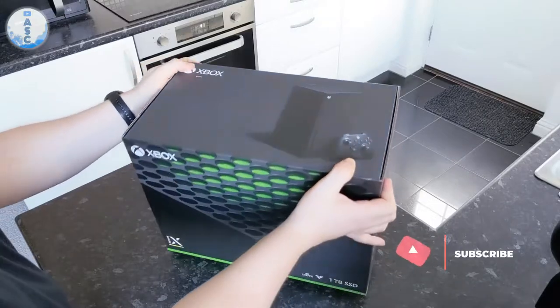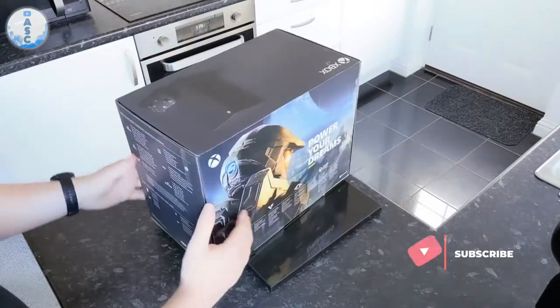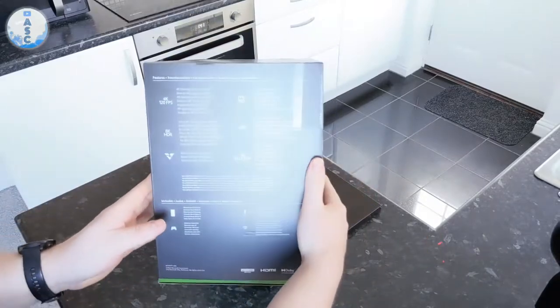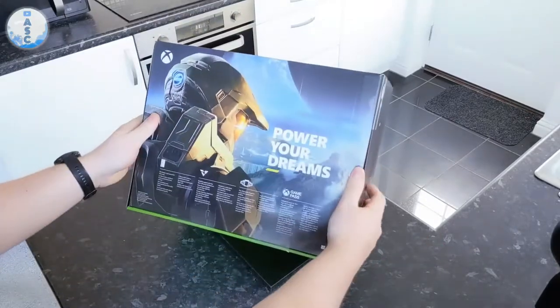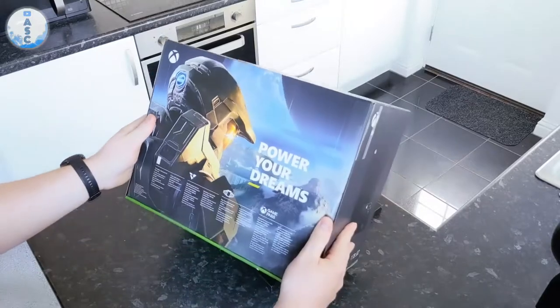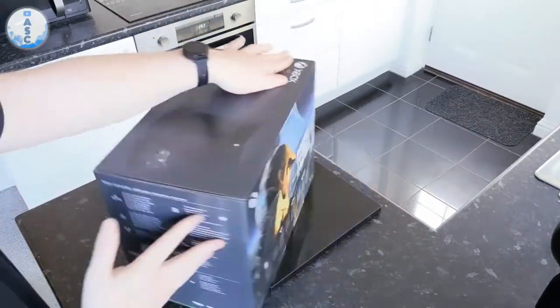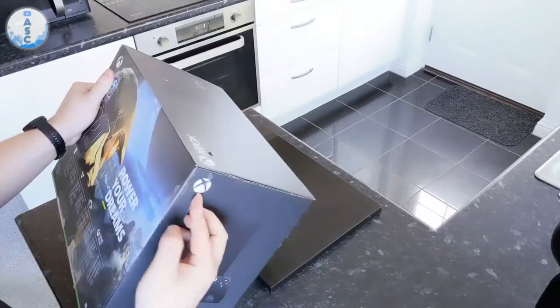As you've seen at the start of the video and in the top left hand corner, this obviously took quite a heavy hit before it arrived at my doorstep, so I was a little bit worried. But thankfully the Xbox inside was completely fine and it is well protected, but it was quite worrying when I first seen it at the door.